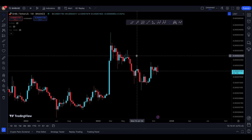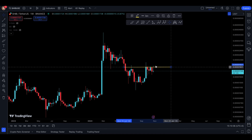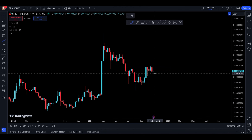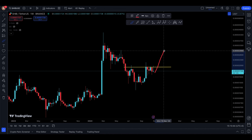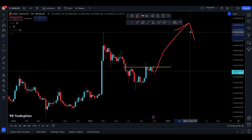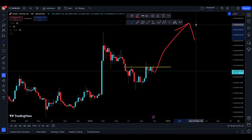We need to see SHIB on the weekly getting above this resistance. We have that line right there and that's where we're struggling to get above. If we do get above this line, I think SHIB is ready to make it all the way back to 2888, then cross here, move up, cross 4599, and then continue to go all the way to the upside.